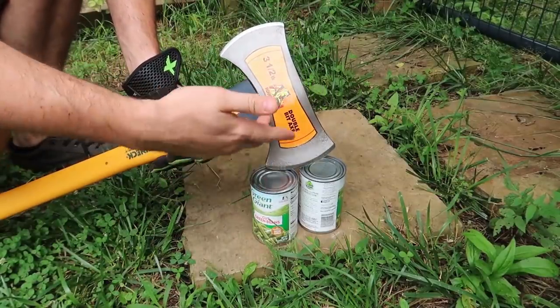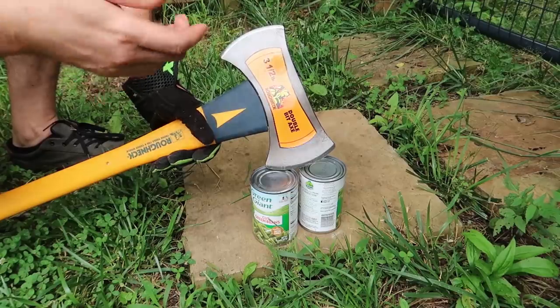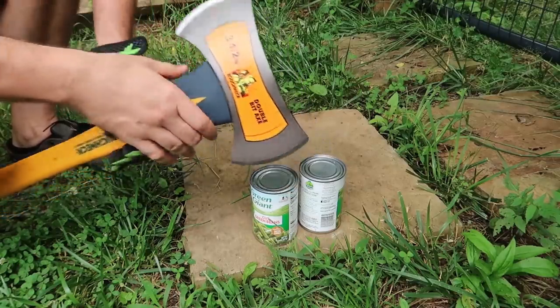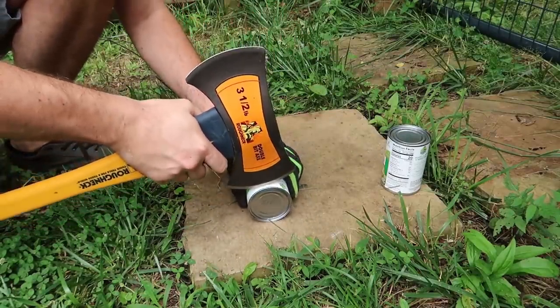So how do you open a can with a big axe? Let's say you forgot your can opener or small knife, all you have is an axe, or you're in a survival situation. Anyways, there is a pretty easy way to do it.